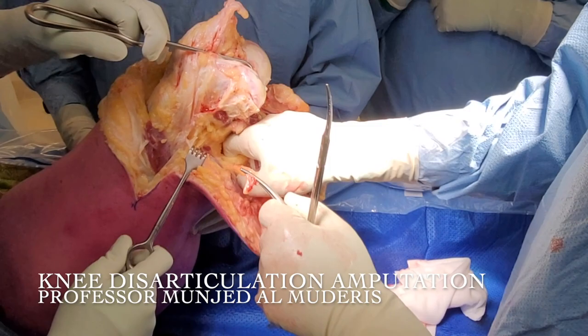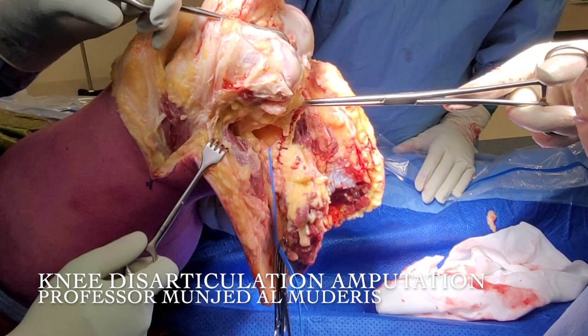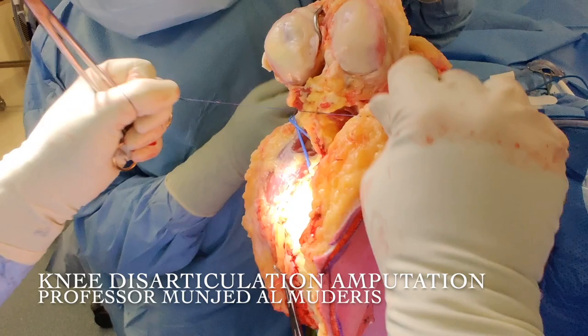We follow the common peroneal nerve down in the thigh, and the tibial nerve is just close to it. I perform targeted muscle reinnervation at this level. I resect the lateral gastrocs as well as the medial end of the gastrocs. The vessel appears at the back of the knee — you can see this is the popliteal artery. You can find the peroneal nerve at this level as well. We need to ligate the vessels. I'll put multiple ligatures into the vessel, considering that it's a very large artery and the chance of catastrophic bleeding is high if the ligature slips.